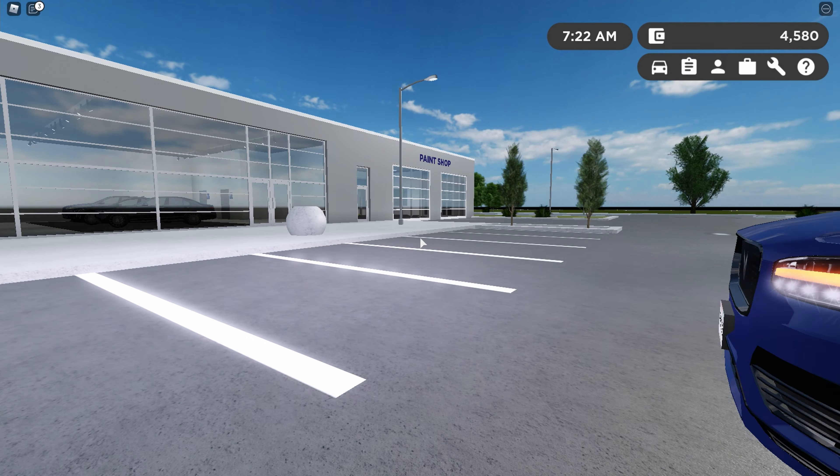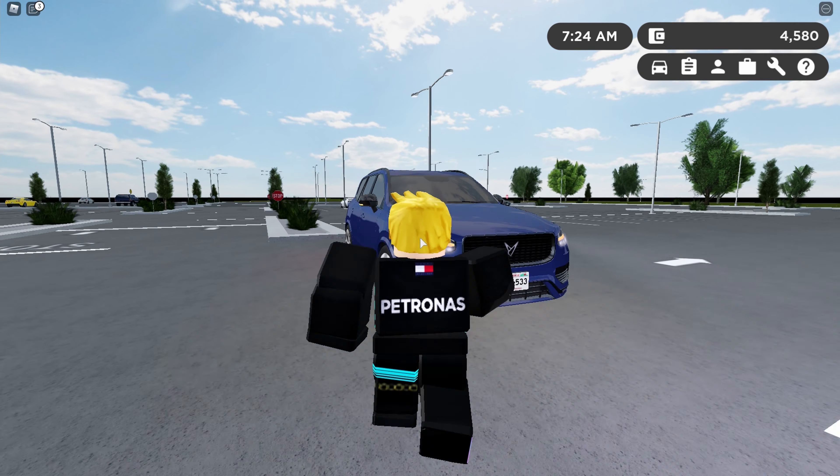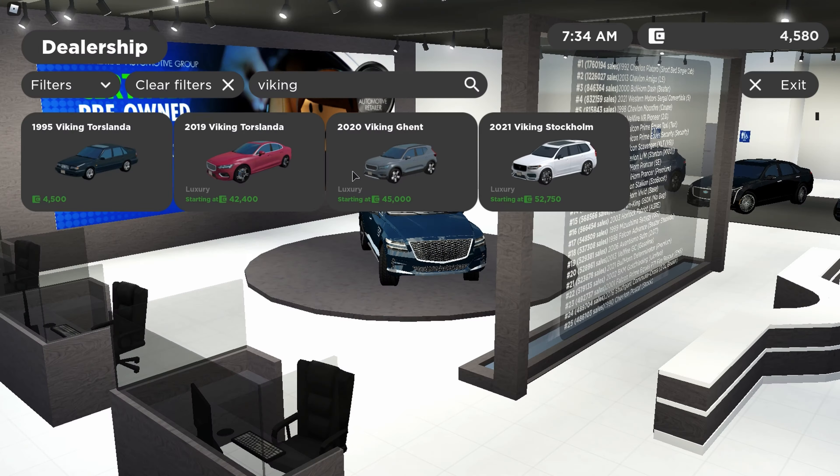For all the exterior features like the lights and styling, this car is amazing. They pretty much nailed it.